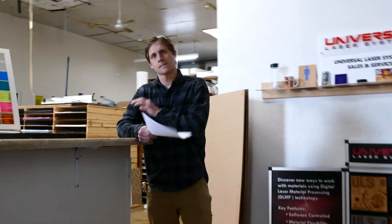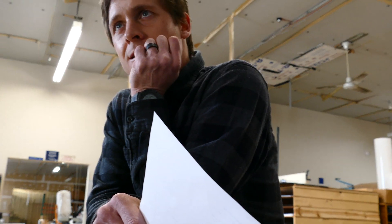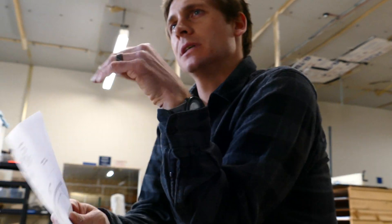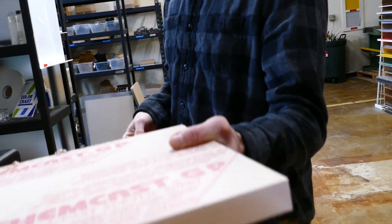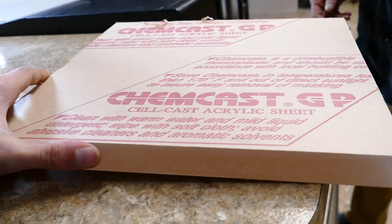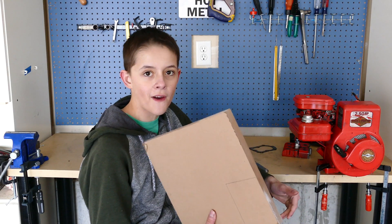I need to do some one-inch clear acrylic — just one square foot of that. We better do this right because this cost me 35 bucks.